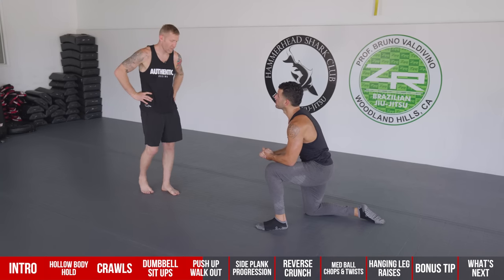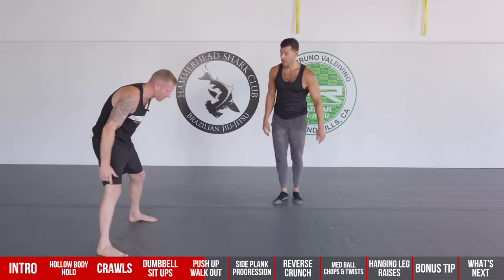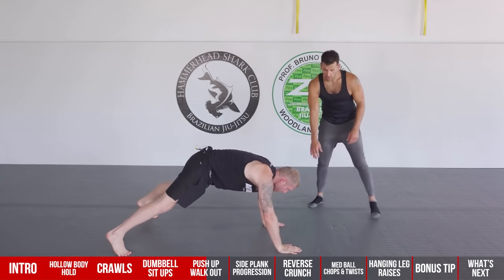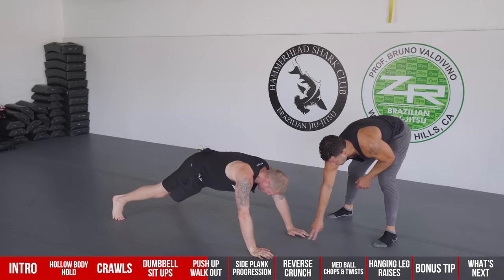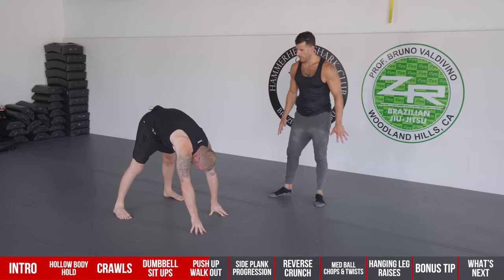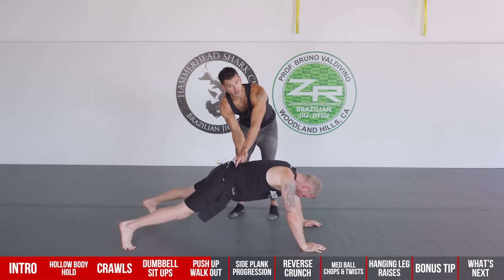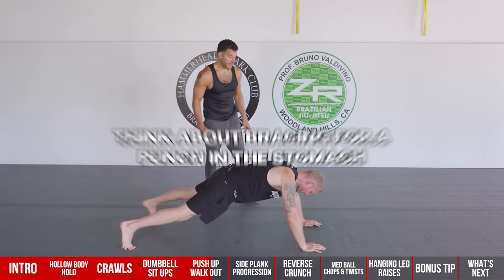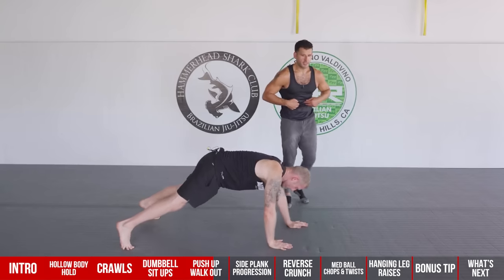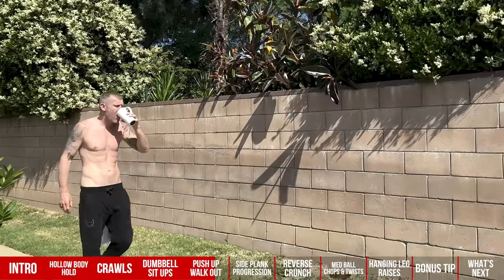As you walk out, you're going into a lengthened plank, which makes your abs work harder to stabilize your spine. Think about maintaining an abdominal contraction as if someone were about to punch you in the stomach — almost like maintaining the hollow body hold position. You want to keep some constant tension while still being able to breathe, because a lot of people hold their breath when they squeeze their abs.